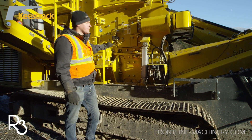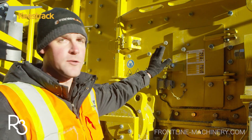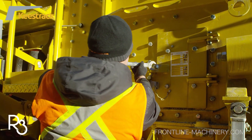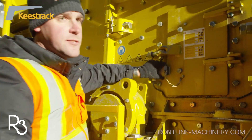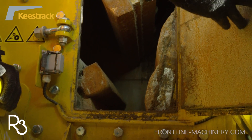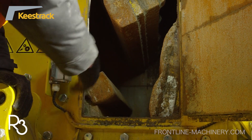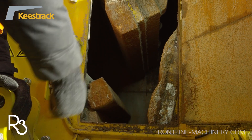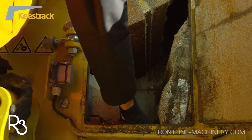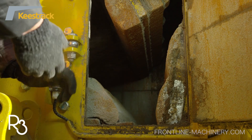Right now we're standing in front of the crusher housing — the impact crusher housing. What we're looking at here is the safety inspection hatch. I'm just going to open this up. This is what we typically do on a daily basis, just to check the condition of the blow bars in the crushing chamber. It's fairly simple. Here is the safety right here — if this is unhinged, the crusher won't start. Now that we've got the crusher hatch opened up, we can see the lower apron and the upper apron, and we can also see one of the blow bars. It makes it very easy to do a visual inspection of the crushing chamber. As we rotate the impactor, we can take a measurement and check the gap settings on the impact crusher.